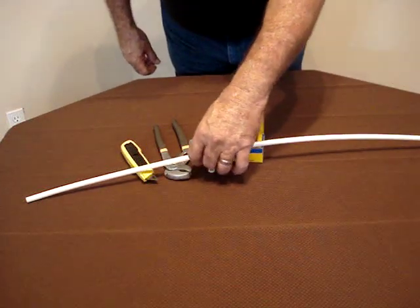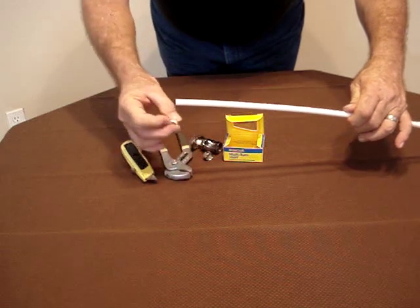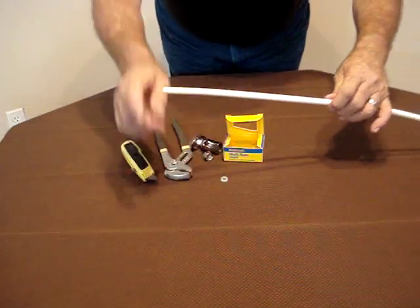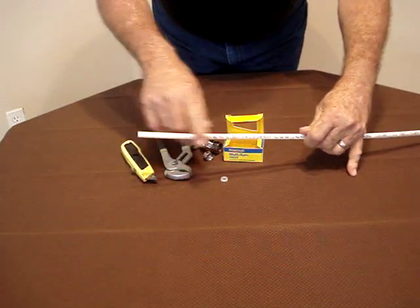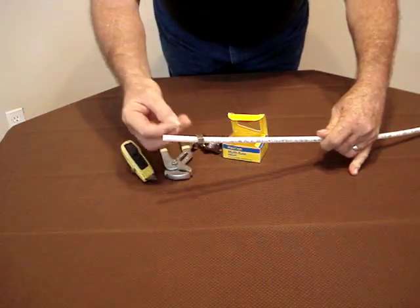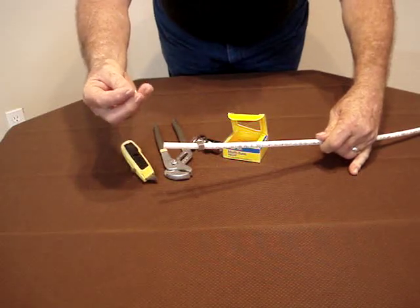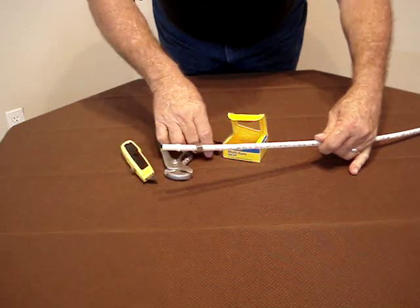This is a continuation of the same test using the nylon compression ring, and what's in my fingers now is the 3H Zurn Pex pipe that came from Home Depot. I'm going to put the nut on first, then put the compression ring so that the longer portion is towards the inlet side of the riser.